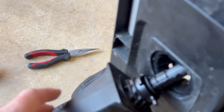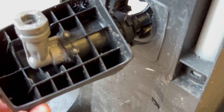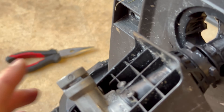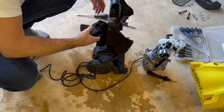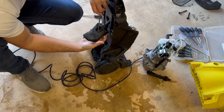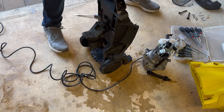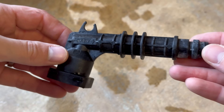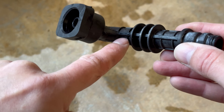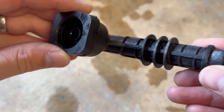I wasn't expecting the pump to fall out, but that will solve the next problem — I couldn't see underneath where the clips are. So it seems this is the part that's failed, and it looks like the leak is coming out along here. I'll see if I can get a replacement part to fix this.